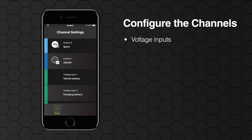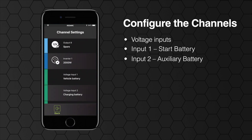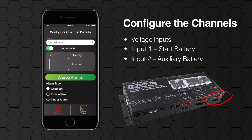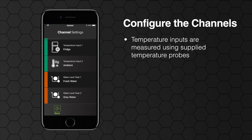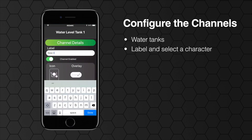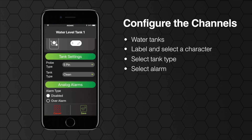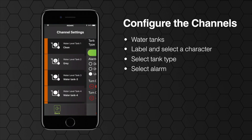Next are your voltage inputs. Voltage input 1 refers to the start battery voltage supplied to the digital IO connector. Voltage input 2 is the auxiliary battery voltage as measured at the Redvision distribution box. The two temperature inputs are measured using the supplied temperature probes. To set up your water tanks, simply label them and select a character if preferred. Select your tank type and if you would like an alarm to be displayed when the tank level is over or under a certain percentage.